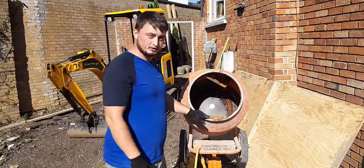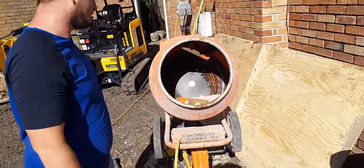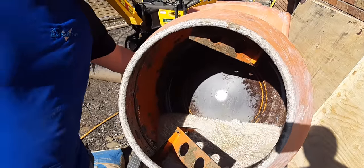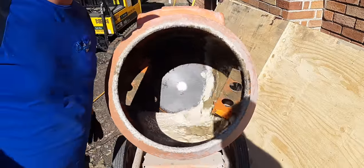If you've already put the right amount of water in — well, give or take — you might have to add a little bit more as we're going. So let's start the process; obviously you've got to turn it on. And then the first thing you do is start adding sand.